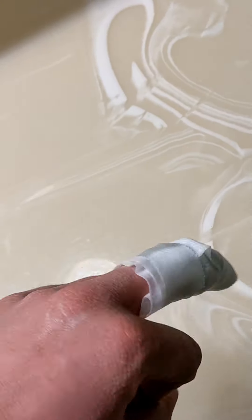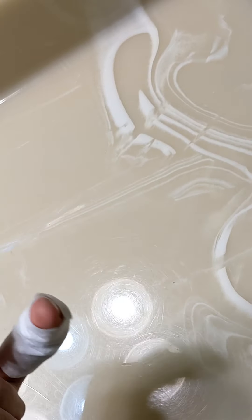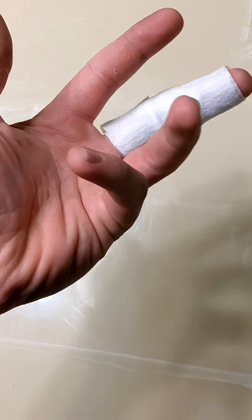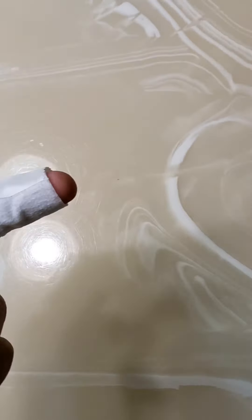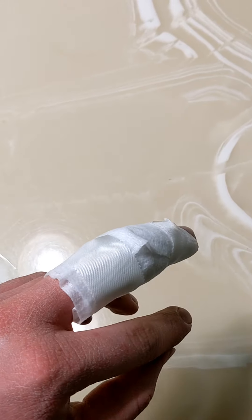As you can see, I just put some cream on my finger and wrapped it up real nice with gauze. Just keep doing this until it's healed and it should be looking good. Just be careful not to rip all your skin off your finger because that will hurt.